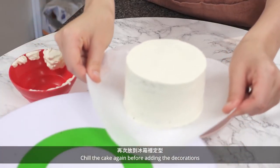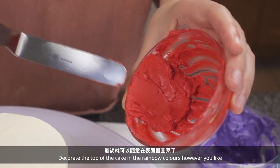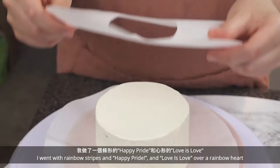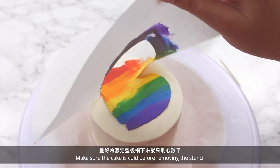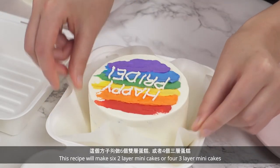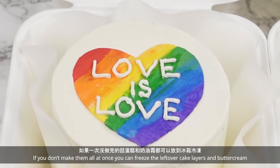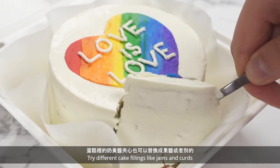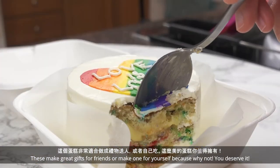Chill the cake again before adding the decorations. Decorate the top of the cake in the rainbow colors however you like — I went with rainbow stripes, 'Happy Pride,' and 'Love is Love' over a rainbow heart. For that I made a heart stencil out of parchment paper. Make sure the cake is cold before removing the stencil. This recipe makes 6 two-layer mini cakes or 4 three-layer mini cakes. If you don't make them all at once, you can freeze the leftover cake layers and buttercream. Get creative — try different cake fillings like jams and curds. These make great gifts for friends, or make one for yourself because why not?